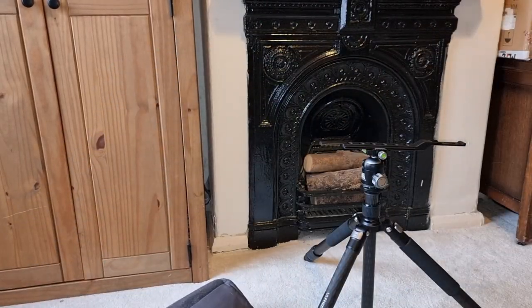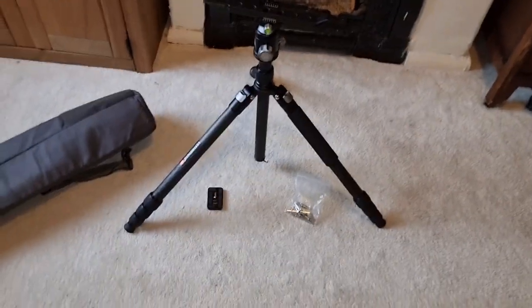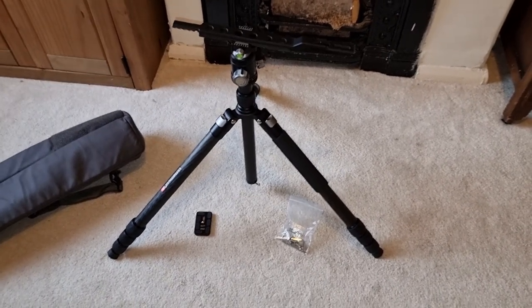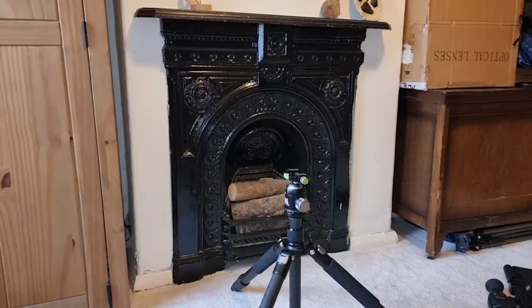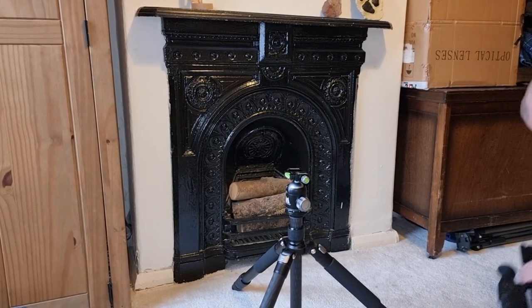All in all, really nice bit of kit. So I'm going to put the Delta Wolf on and give you a quick look at what it looks like with the rifle on it.